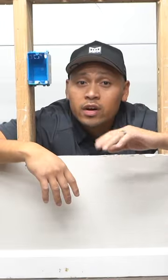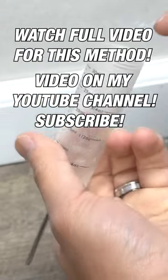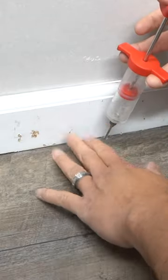Next method — I guarantee you, friends, is very easy to do. And that's by caulking the bottom of this baseboard. Take this out, put the desired caulking that you want, and slowly inject the caulking right inside of your flooring.